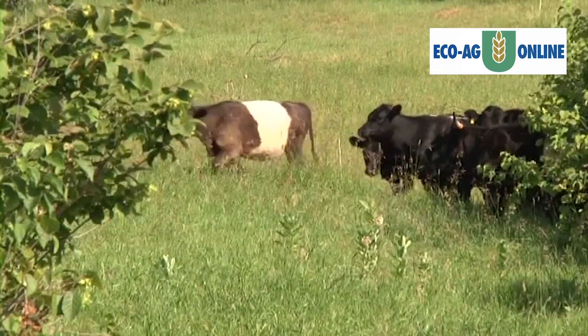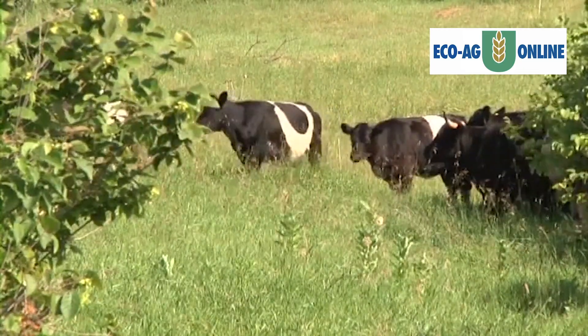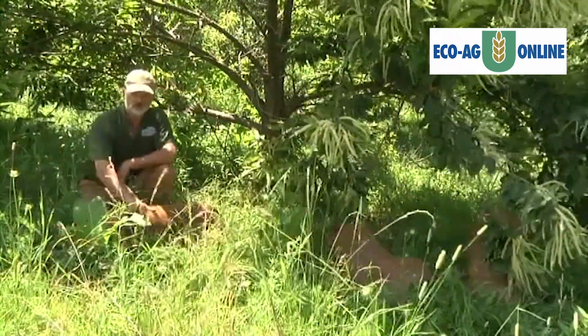We also move them through more quickly because especially cattle, which we send through the area first, they like to browse. They'll eat a lot of the foliage and branches, and they'll break branches.